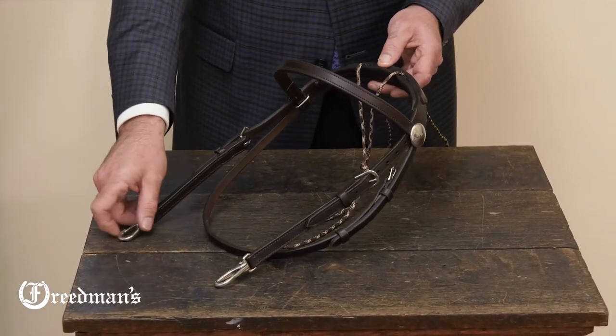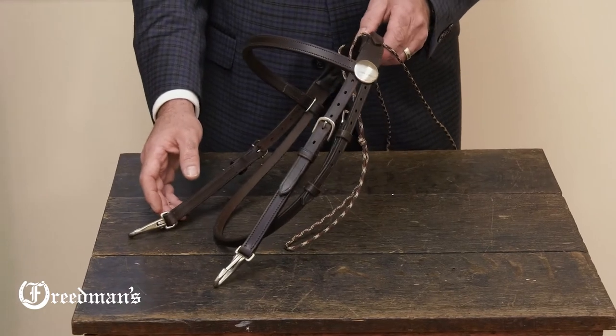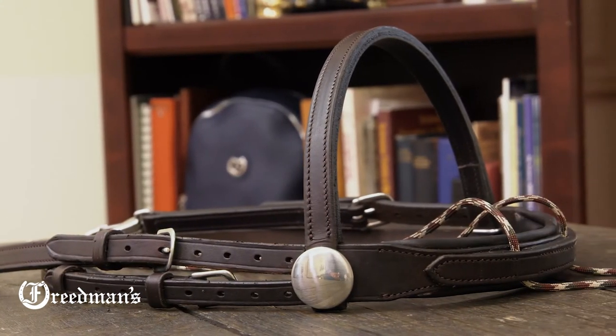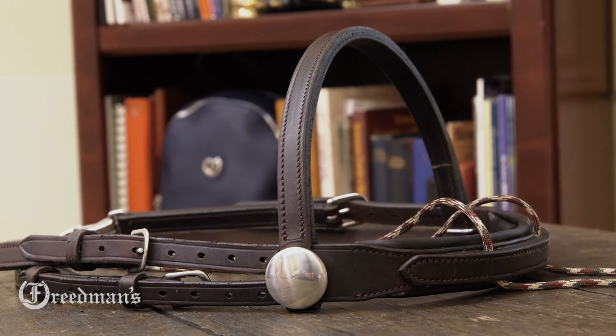Really comfortable, really adjustable, really easy to use. I'm David from Freedmans with the Advantage Comfort Padded Training Overcheck Snap Bridle.